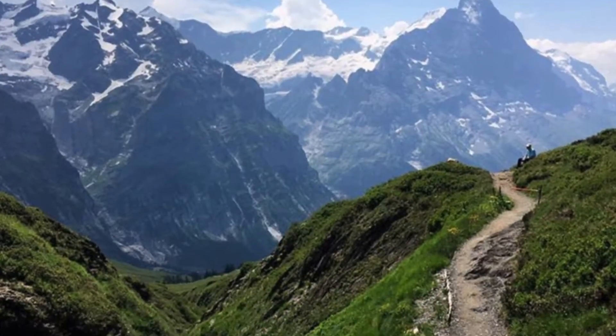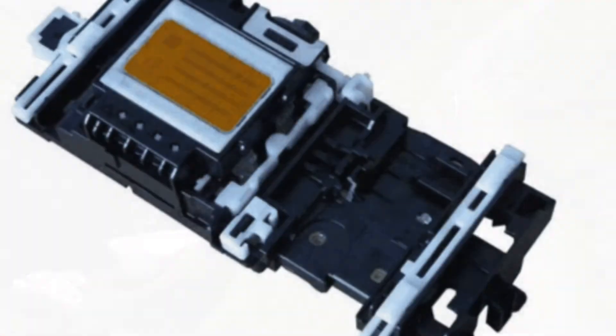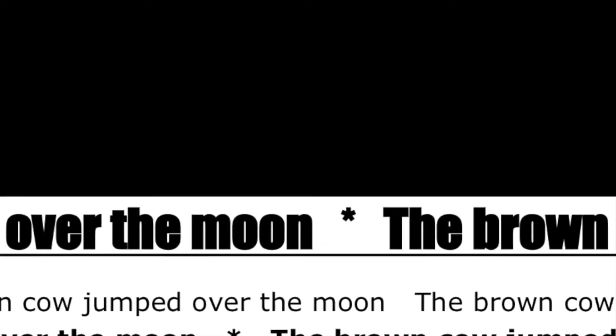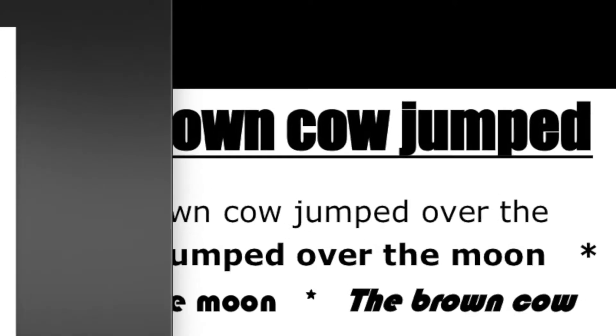If an output quality issue persists, then it is suggested to print a heavy colored picture or image to see if ink can be blown through the internal print head and hopefully resume normal printing. Depending on which color is missing, create a document with either 100% black or color blocks, or 100% cyan, magenta, or yellow color blocks. Print the document two to three times, back to back, and check for normal print output.